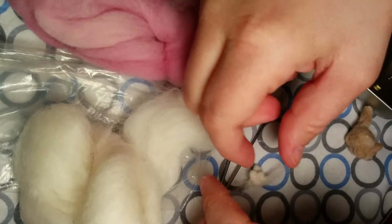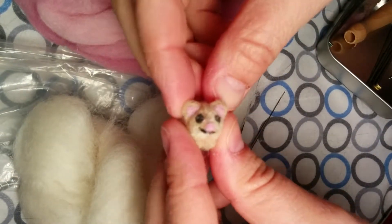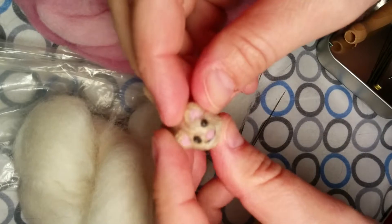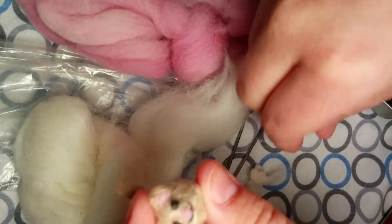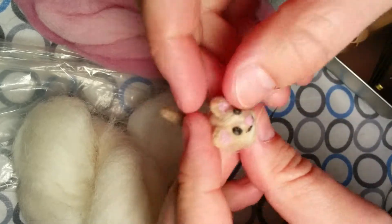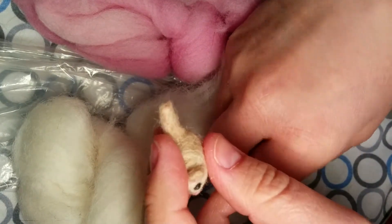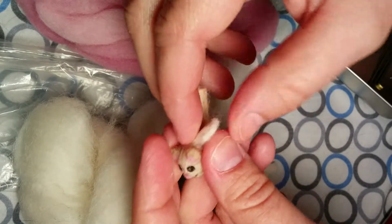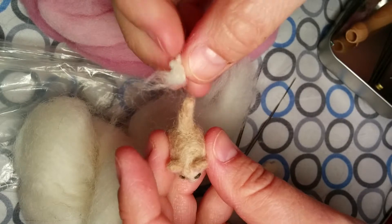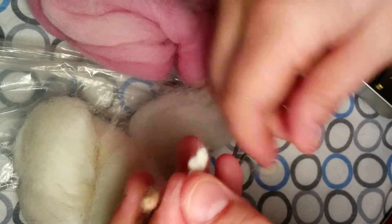In my last video I did the ears, which are now attached with the pink, and I've done the eyes, nose, and mouth of the kitty. I decided that since I did the last one with colors similar to the cat, I should also show how to attach something flat to an object that is a different color.